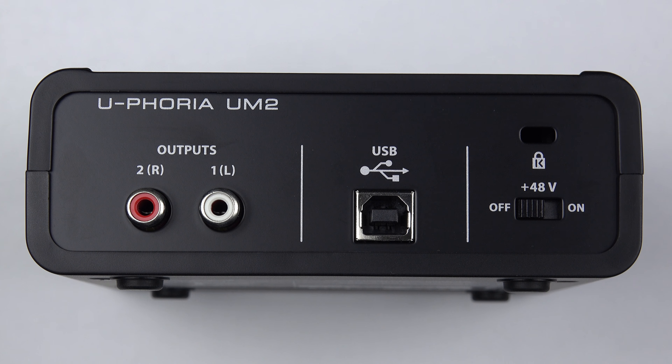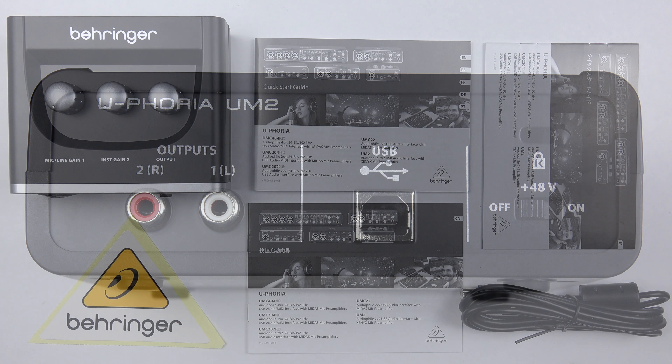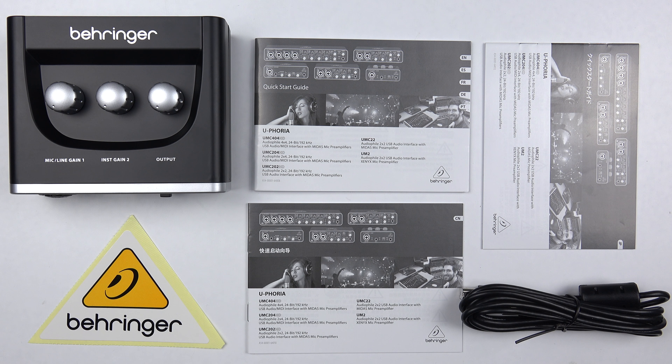To round things up for the rear of the unit, we have a 48-volt phantom power switch for switching phantom power on and off. This is sent down the XLR socket on the front to power condenser microphones or any other microphone that requires 48-volt phantom power.